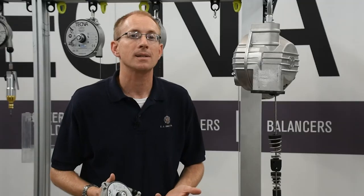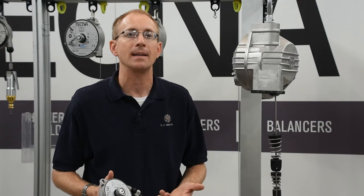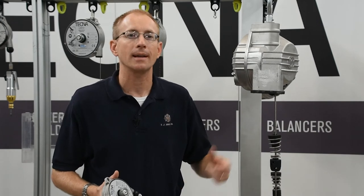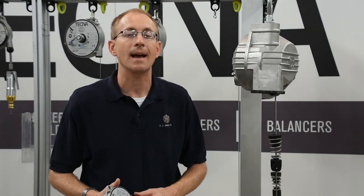An important note is that a spring balancer is not a load lifting device. It's not really designed for you to manipulate it into position without a load on it, attach a load, and relocate that load to another place and unhook it. That's really the job of a hoist, not a spring balancer.